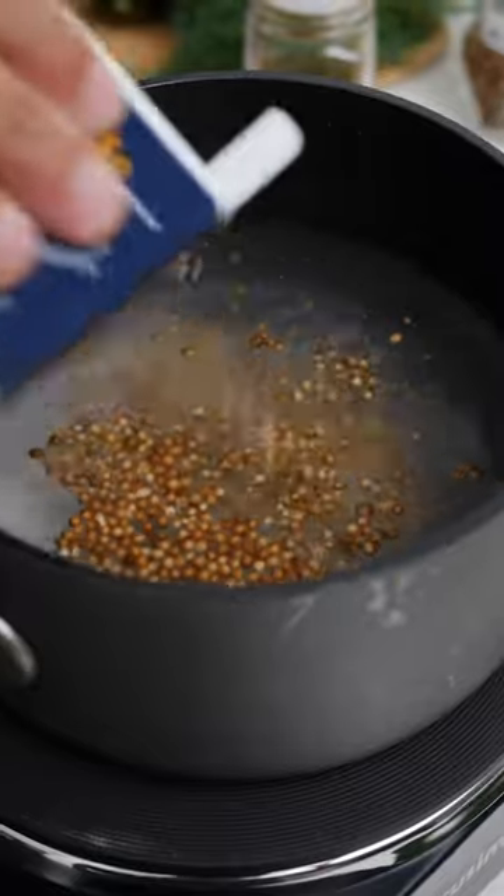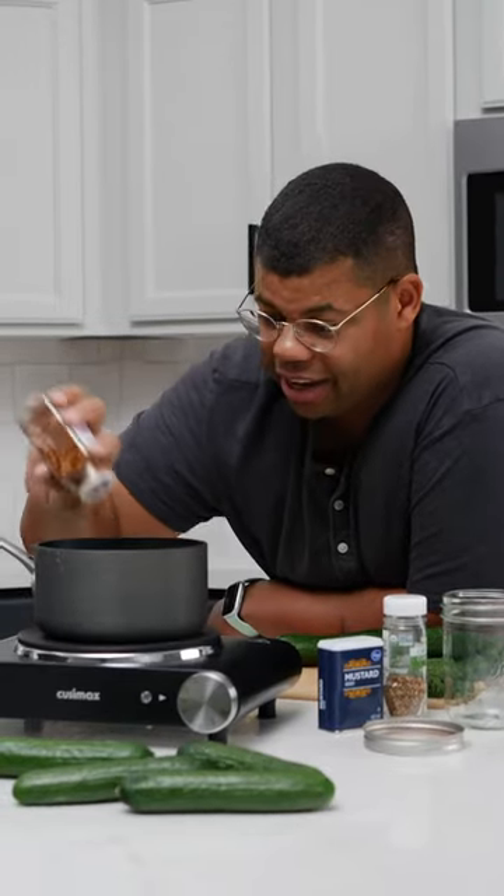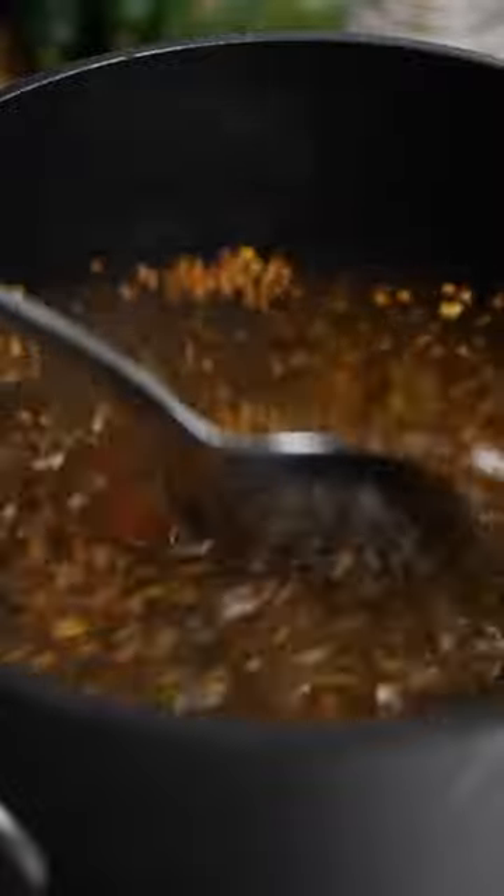A little mustard seed is classic for pickles, and I'm a spice fanatic, so some red pepper flake. You just want this on some gentle heat until that salt's dissolved and these flavors are combined.